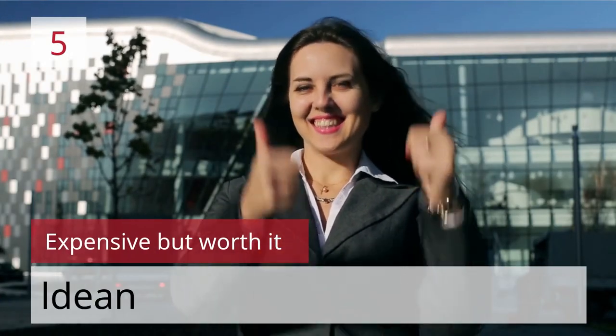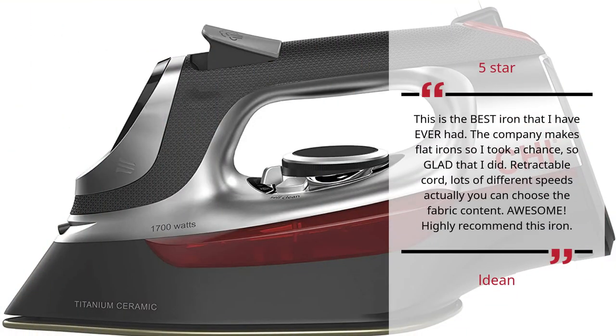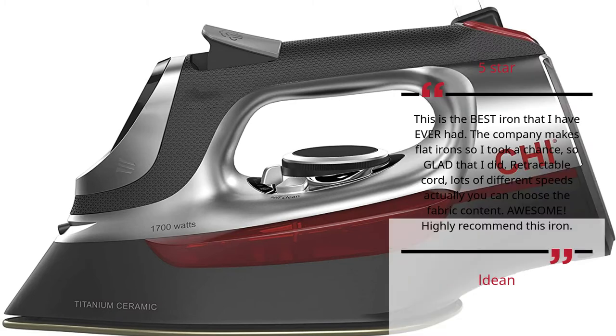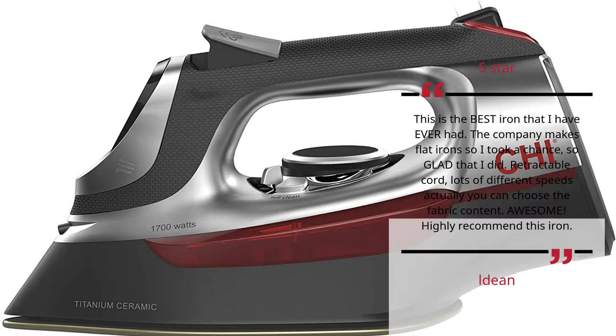Number 5: Expensive But Worth It. Deon — 5 Stars. This is the best iron that I have ever had. The company makes flat irons so I took a chance, so glad that I did. Retractable cord, lots of different speeds — you can actually choose the fabric content. Awesome. Highly recommend this iron. Well done.